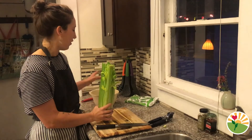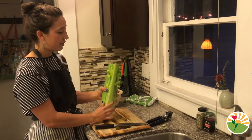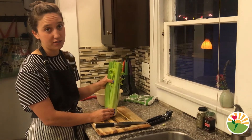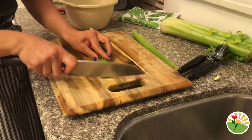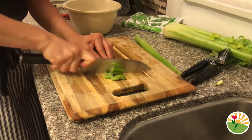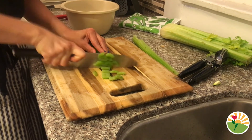Now that we have the zucchini cut up and put into a bowl, we are going to cut up two stalks of celery. What I do with my celery is cut it in half, then put it together and just cut the celery into smaller pieces, just like we did with the zucchini.